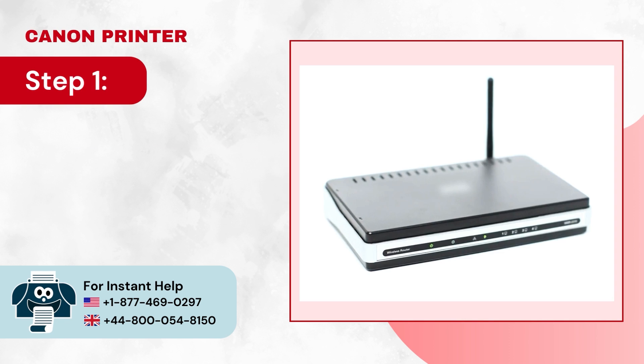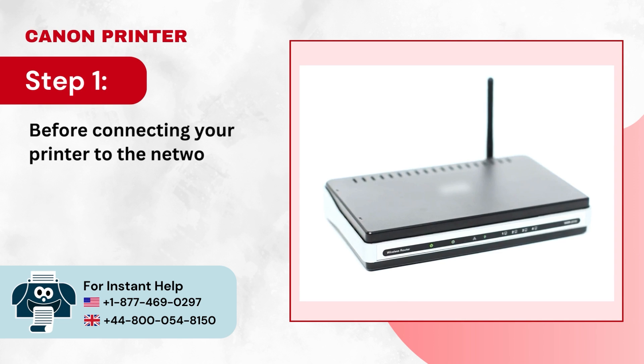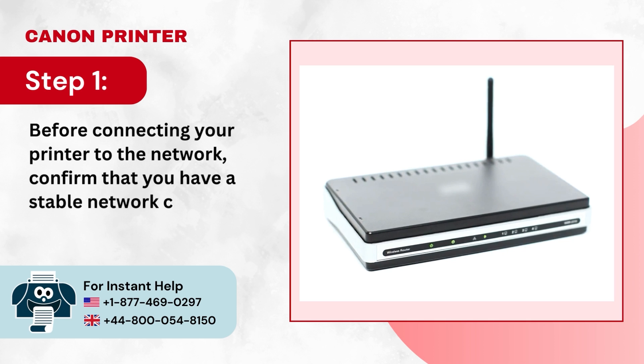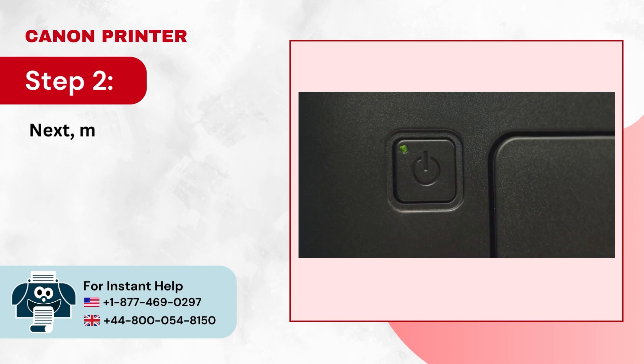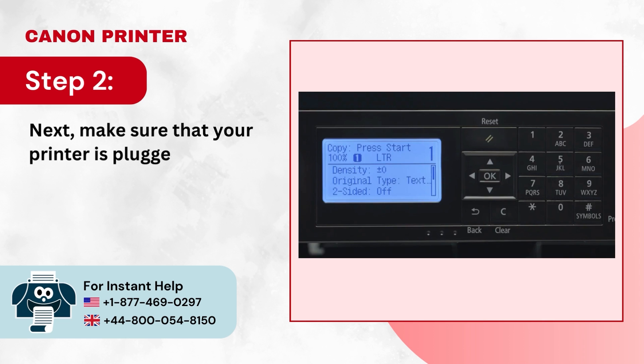Step 1: Before connecting your printer to the network, confirm that you have a stable network connection. Step 2: Next, make sure that your printer is plugged in and powered on.